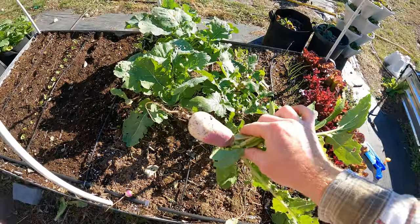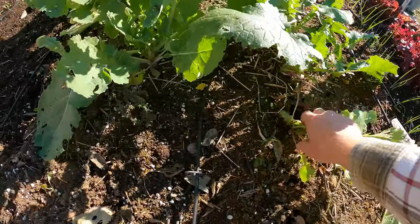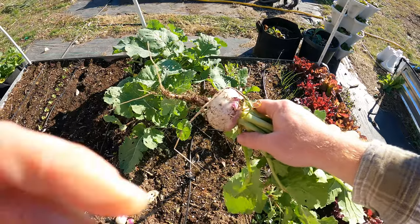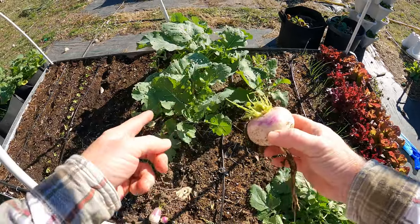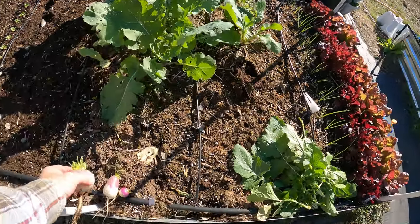That's a decent one right there. These are the purple top turnips and they look a lot like rutabaga, but they're not. The difference between these and the rutabaga is the rutabaga is a little sweeter. These have a little more spicy, kind of that radish-y flavor.